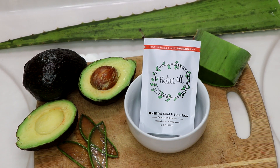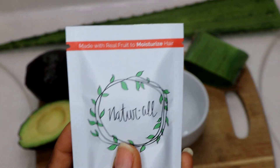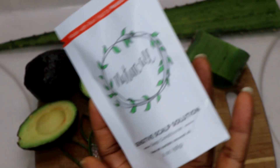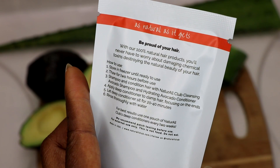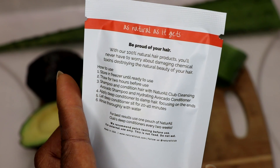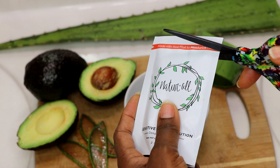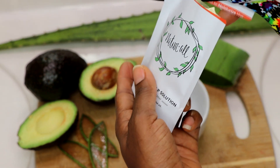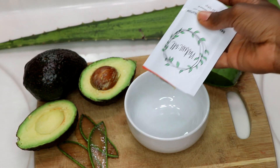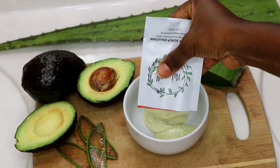Deep conditioning is an important step in my routine. Today I'll be using the Natural Aloe and Avocado Sensitive Scalp Solution deep conditioner. It contains eight different botanicals. Aloe vera is great for shiny, smooth hair, and avocado provides moisture and helps repair hair. This product contains no coconut oil, making it good for people with sensitive scalps. It also helps with detangling — you can use it before shampooing as a detangler or after as a deep conditioner.